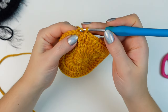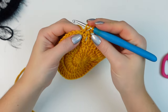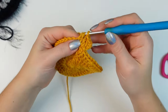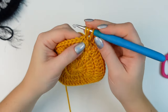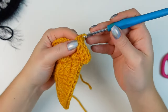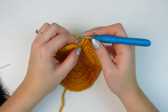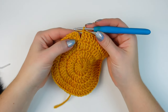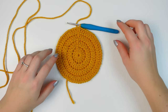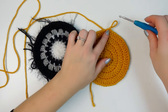Slip stitch into the chain three and now do the last round. Chain three, double crochet into the very first stitch where you did the slip stitch, then work one double crochet into the next two stitches. The repeat is: two double crochets into the following stitch (an increase), then one double crochet into the next two stitches. Finish with one double crochet into the last two stitches, then slip stitch into the chain three. This is how you make the back of the ear warmer. Don't fasten off because you'll use this yarn to attach both circles together.